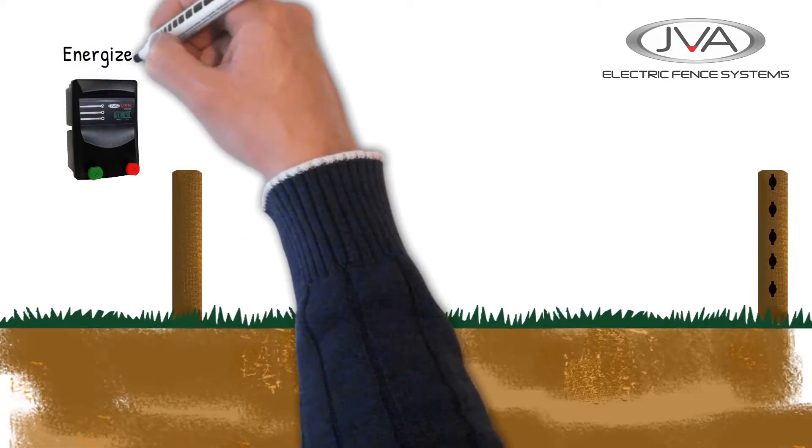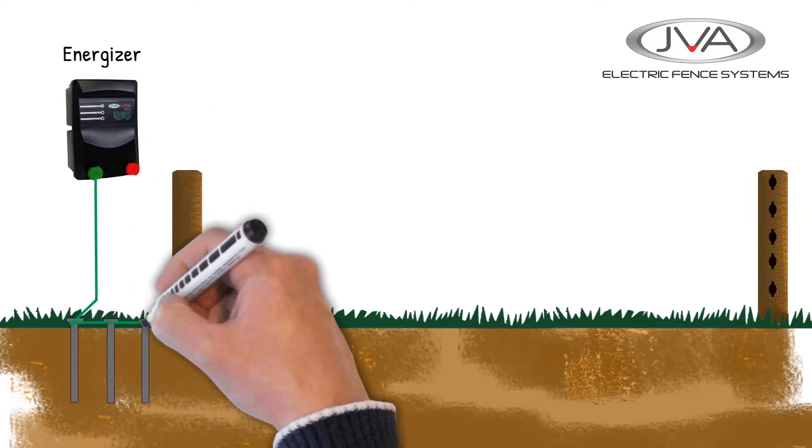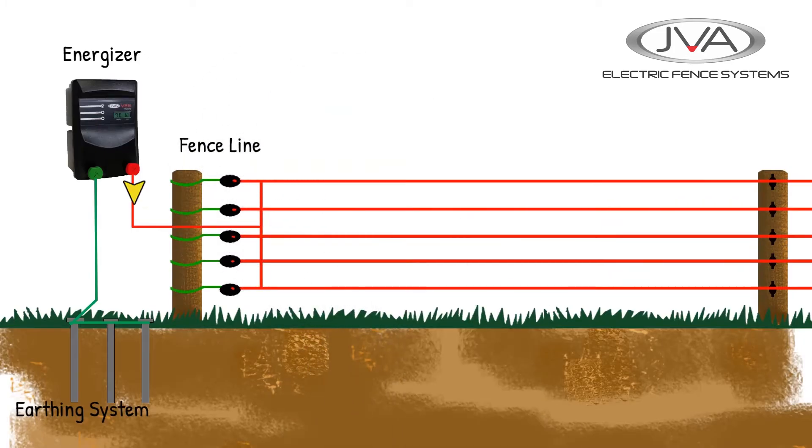An electric fence has three main components: the energizer, the earth or ground, and the fence line. If any of these components are not working properly, the whole system will be compromised. For an electric fence to give a shock, the circuit needs to be closed. This is why a bird can sit on a live wire and not get shocked — because there is no path to ground.